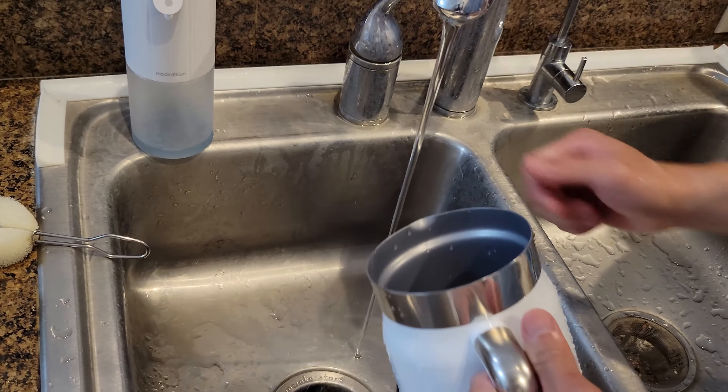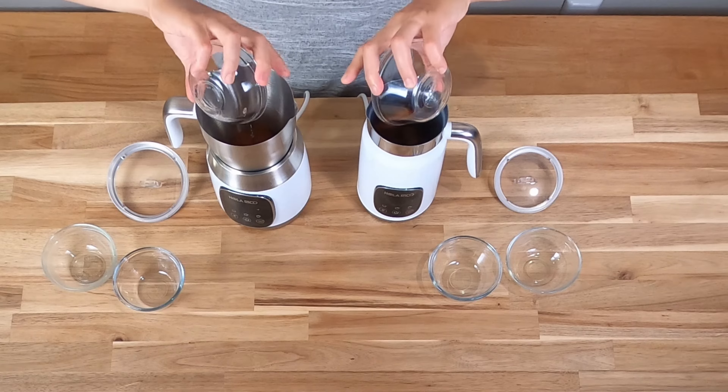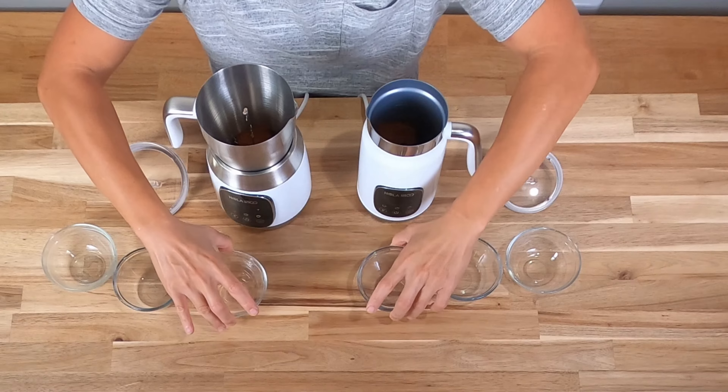Now let's make Dalgona coffee — that's my go-to drink at home. It's a one-to-one-to-one ratio: two tablespoons of hot boiling water, two tablespoons of sugar, and two tablespoons of instant coffee. I always use Nescafé — it really makes the Dalgona rich. Pour it all in. I'll use the same setting — 120°F and rich foam — and start.